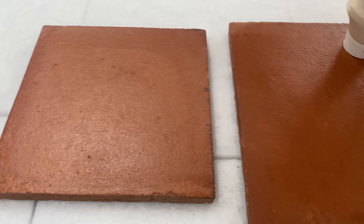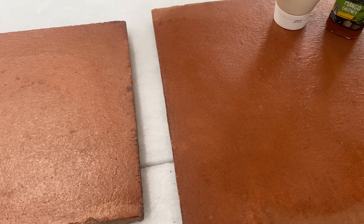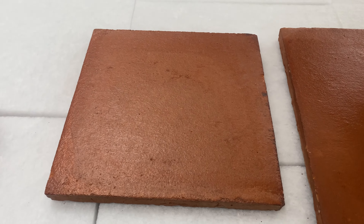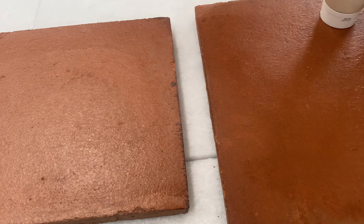These tiles are shipped directly from Spain, and the lead time is actually mentioned on the website. This is the rustic Spanish pre-sealed terracotta.